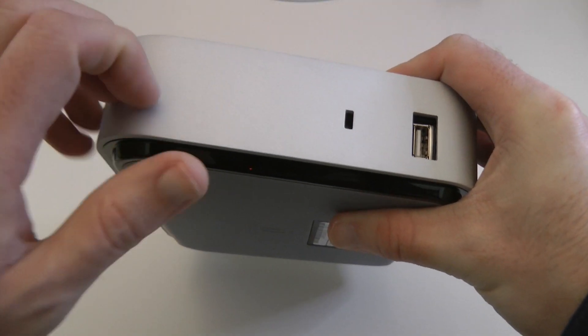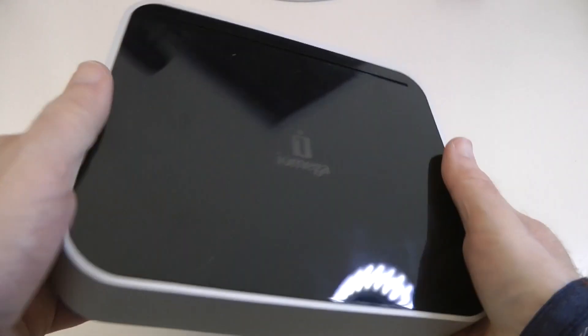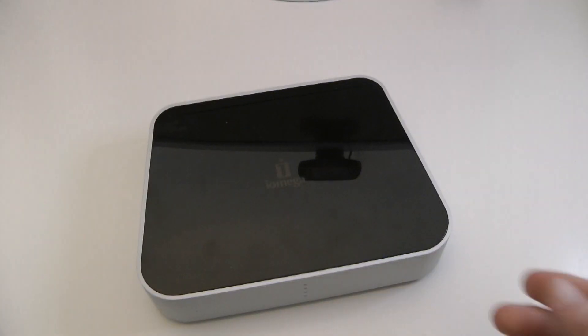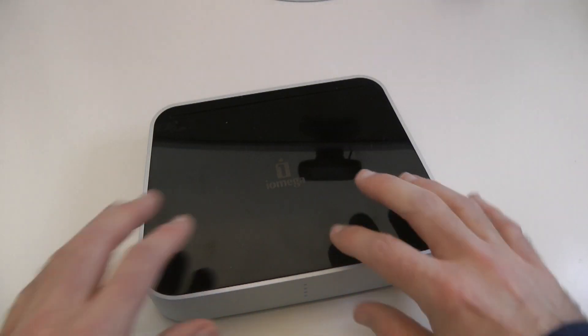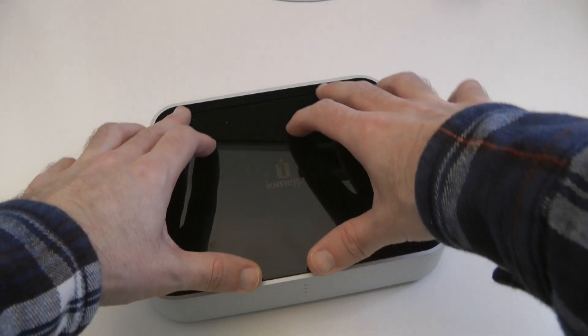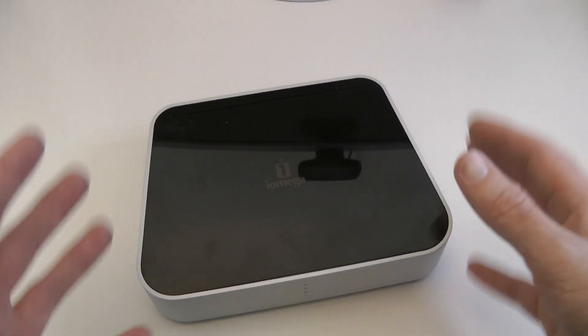Round on the bottom we've got a rubberized base. I should point out that this is actually brushed aluminium, so very solid construction. The only thing I don't like — and it does get me a little bit annoyed — is that this is a real fingerprint magnet, which is a shame.